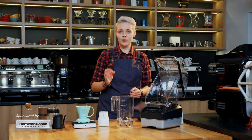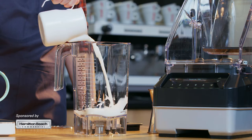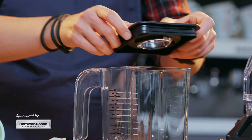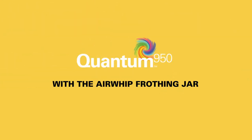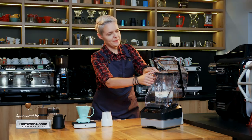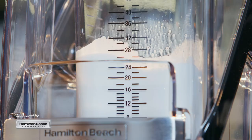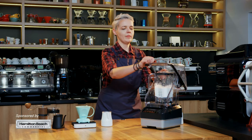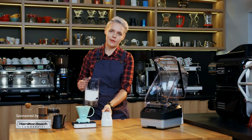Traditional Irish coffee uses cream, but I'm gonna use milk. It has to be very cold, so I added three ice cubes and I'm gonna froth it using an airwhip jar. This way of preparation will give you the flavor and thickness of cream but with lower fat content.